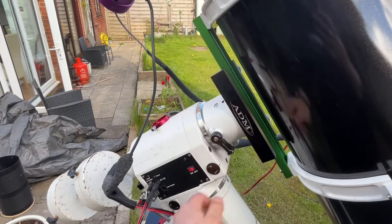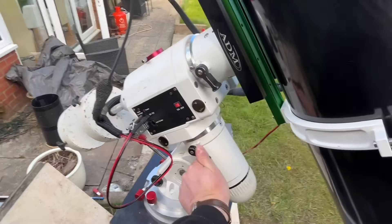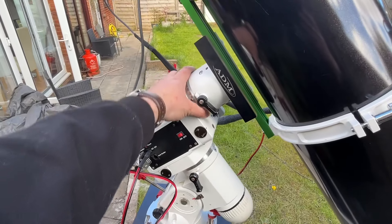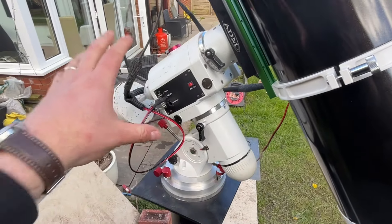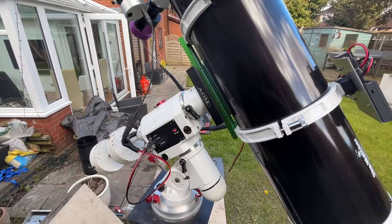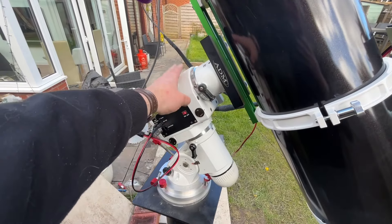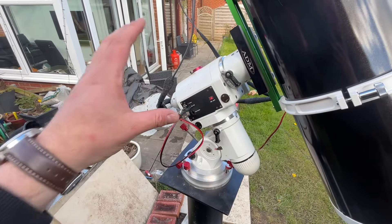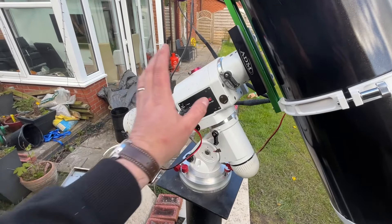The mount moves in two planes — two directions. I can open up the clutches one-handed and you can see the telescope will move in either plane. This is where most of your money is going to go. Even though you think the telescope is where the vast majority of money will go, it's actually in a good quality mount, because without a stable mount you're not going to be able to track stars.